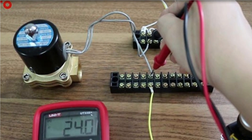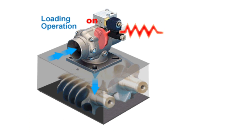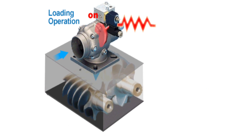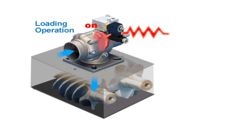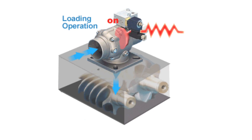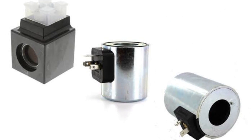How to test a 24-volt DC solenoid valve — good or bad. The solenoid valve quality is decided by the coil and the valve. Therefore, it mainly takes a test on these two parts to check if the solenoid valve is good or bad. This is a 24-volt DC solenoid valve, and here is how we can determine its condition.